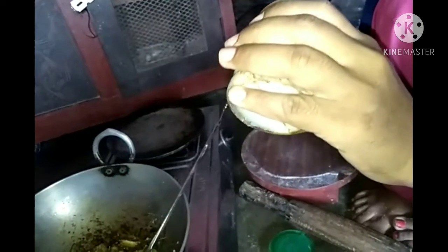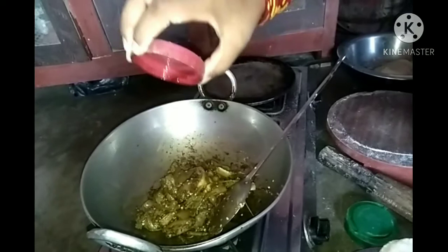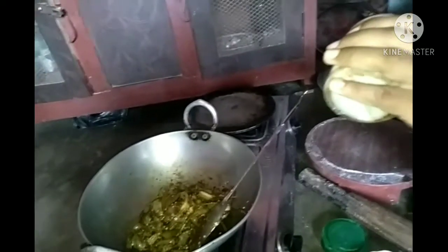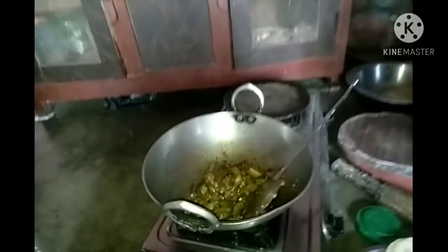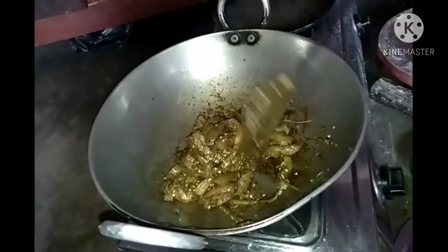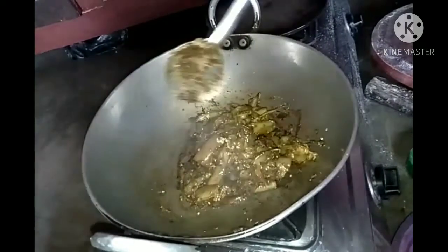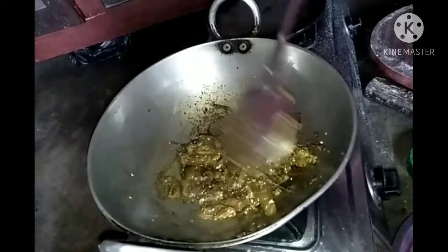I will add a little bit of rice. I am going to make the cake a little bit more. Perfect.